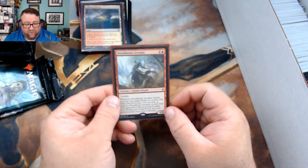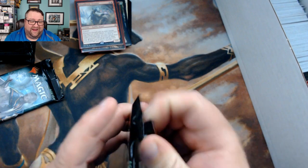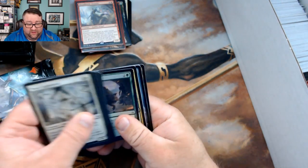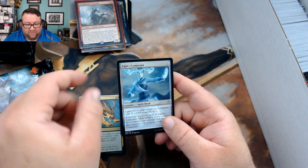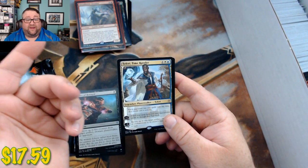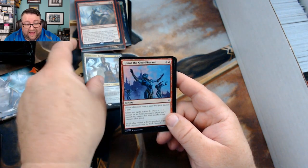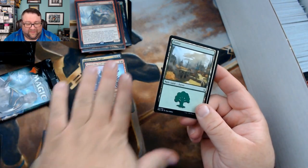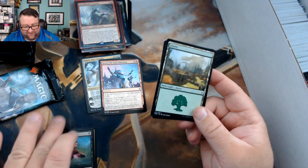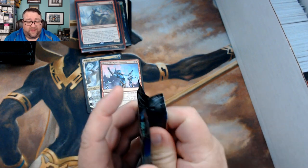Next rare is a Dread Horde Arcanist — good stuff. Let's see what we got in the packs. We got Ambush, Ugin's Construct, Price of Betrayal, and a Teferi Time Raveler — not too shabby. Our foil is Honor of the God-Pharaoh. The foiling on it is not that great, but you got a foil and you get a Teferi, so that's not too bad.